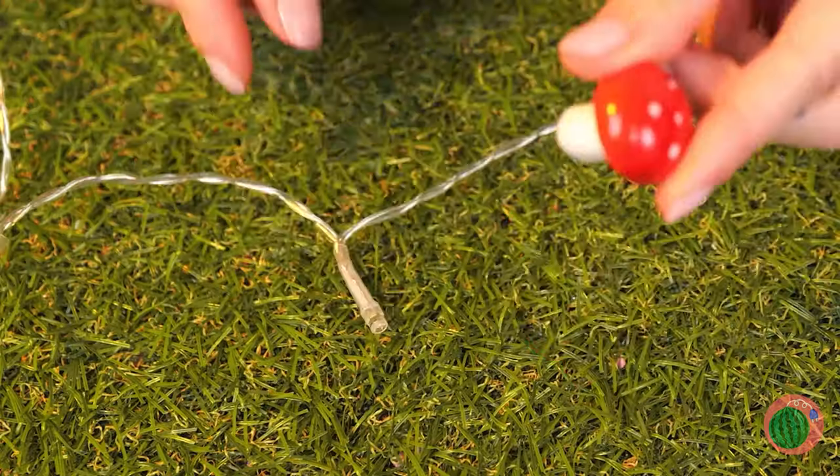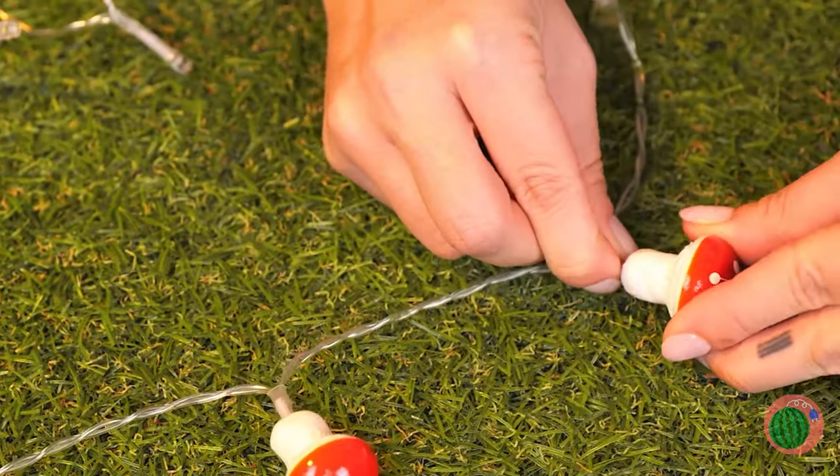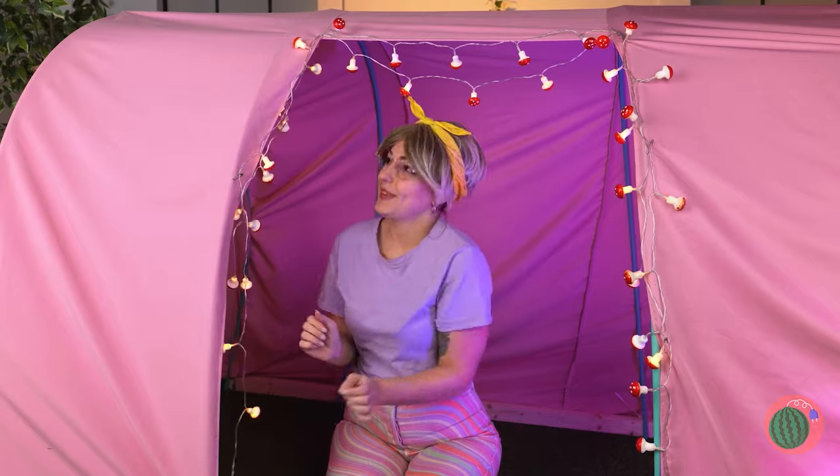Maybe we can put this fungi to better use. Just add them on top of some fairy lights, and soon you'll have your own fairy ring.